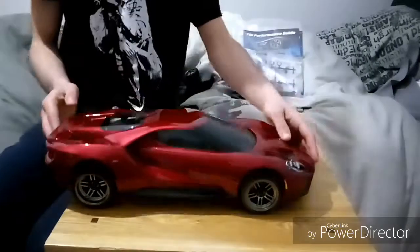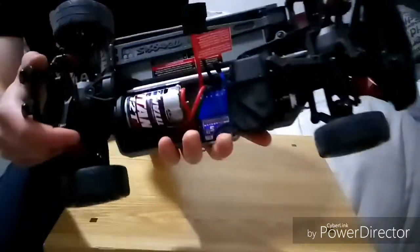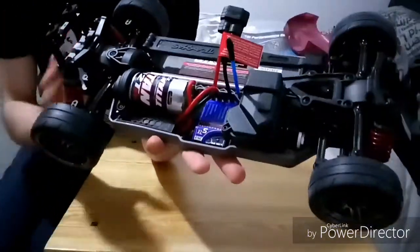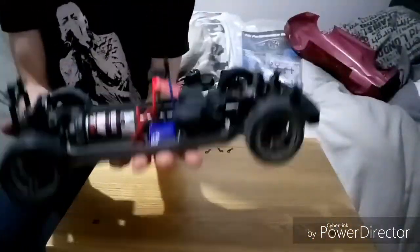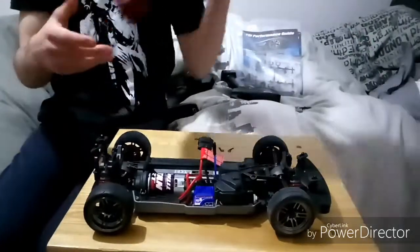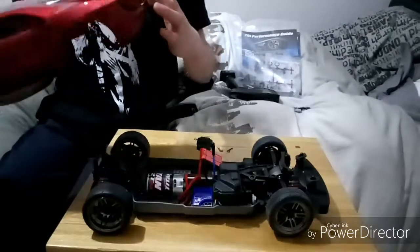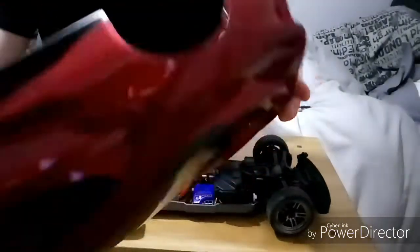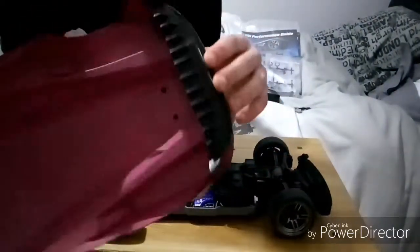Let's take a quick look inside. This is something I love about Traxxas as well — so clean, so nice. No wires tangled about the place. It's all very nice looking and it's quite light, actually. The heavy part is actually the body, which is heavier than your standard body because of all the detail and the screws that keep everything on.